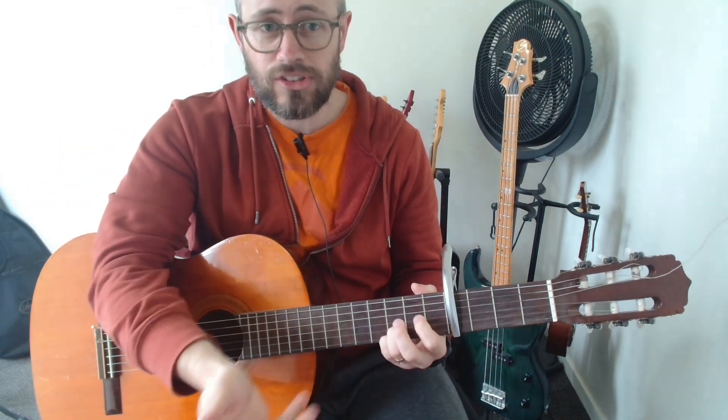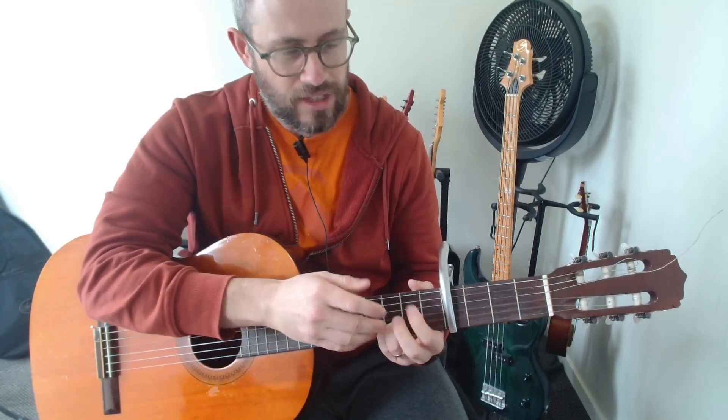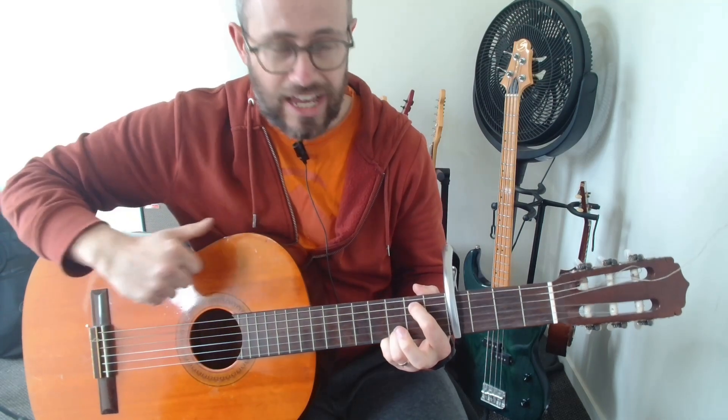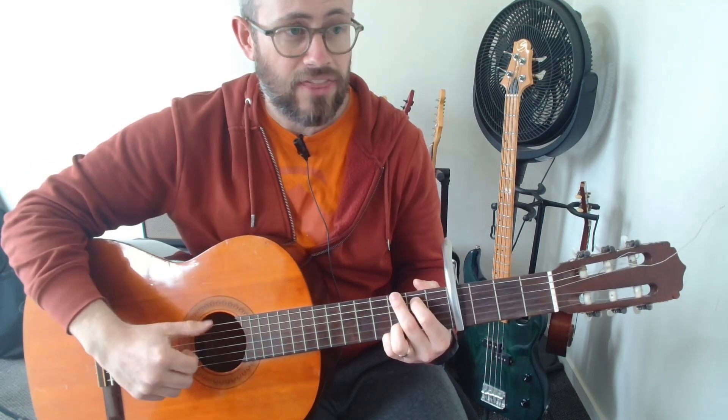We're going to start with the G chord. This is the same as a regular G except we have those two little fingers on the bottom. So we're going to put our first finger on the A string at the second fret, and then our middle finger on the top string at the third fret — and that's our G.